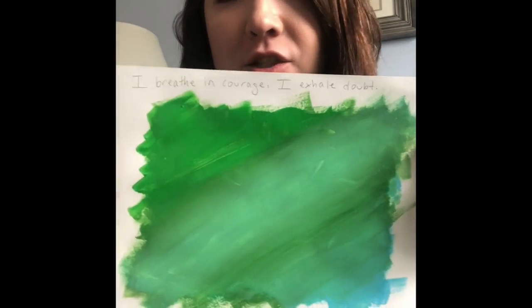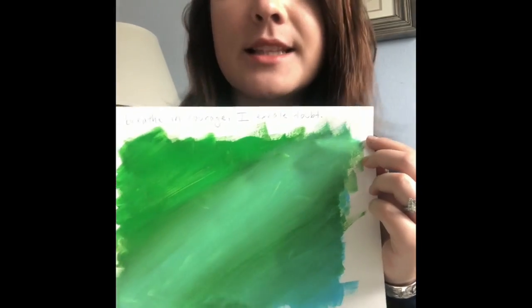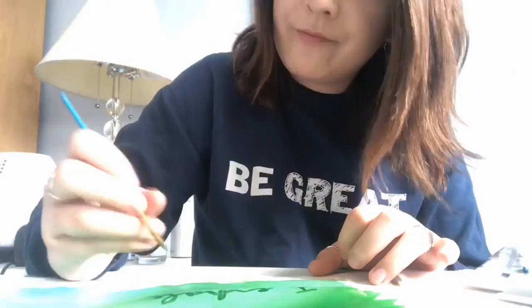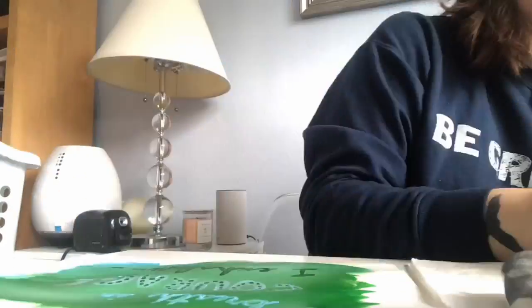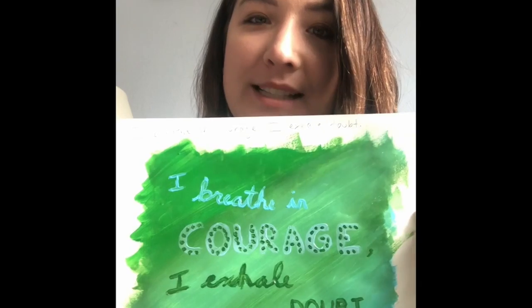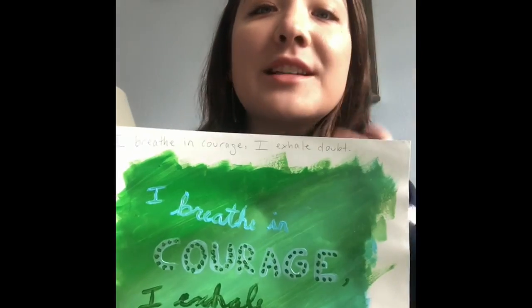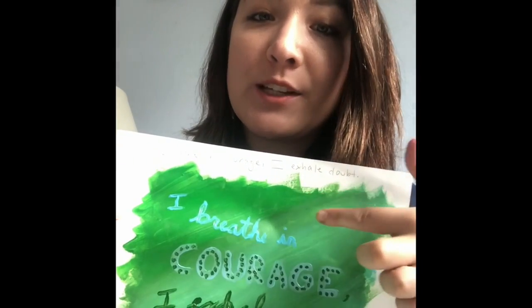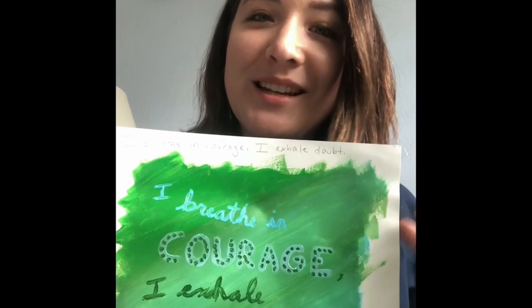I wrote my affirmation at the top just to remind myself what I wanted to write, but I'm going to be writing it in a prettier script through the middle because this is about inspiring yourself — something you can look at and remind yourself throughout the day in a positive way. My message was 'I breathe in courage, I exhale doubt.' The green wasn't going to show up on the green so I switched to blue. I changed up the font — some in cursive, some in all caps — and it was really just about experimenting and having fun.